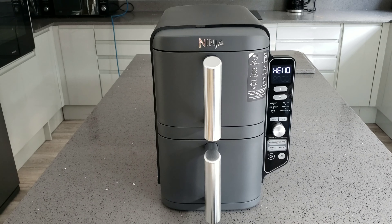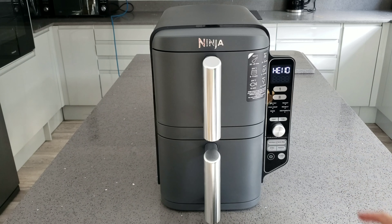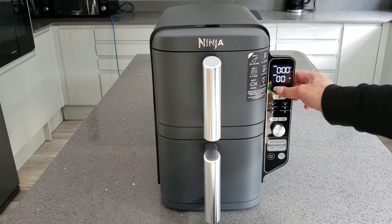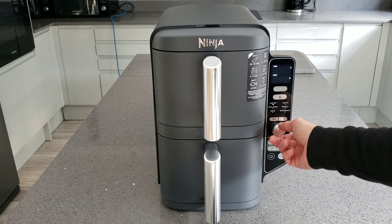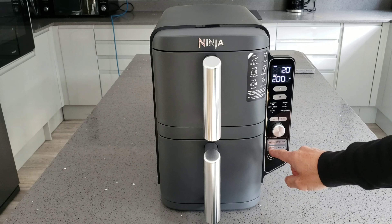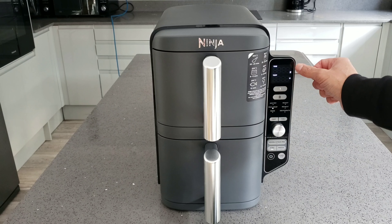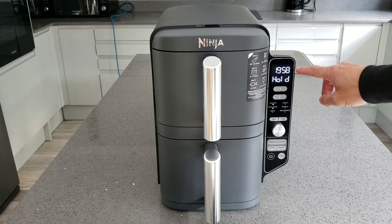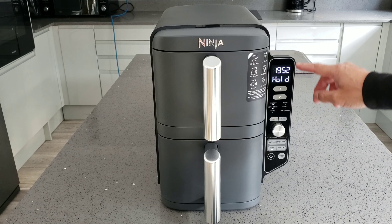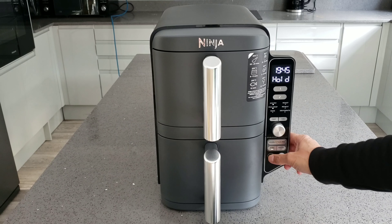Now for the Sync function. You press oven number one, choose your setting - let's go for air fry - then press Sync. The light comes on and you then set oven number two to a different setting, like max crisp. When you press start, oven number one is on for 20 minutes and oven number two for only two minutes, so oven number two won't come on until oven number one goes down to the matching remaining time. Basically they will finish at exactly the same time, which is really handy.